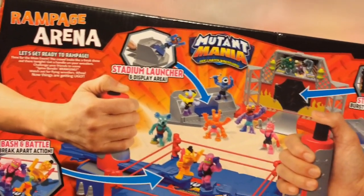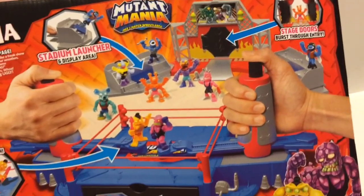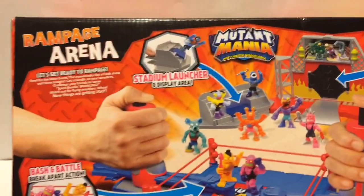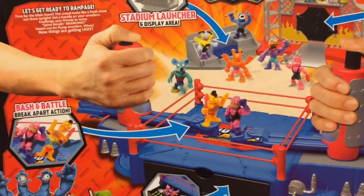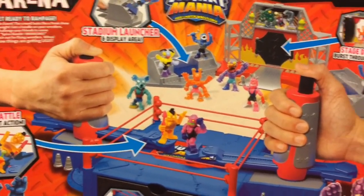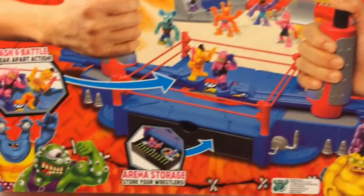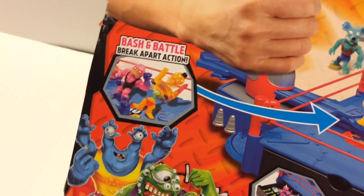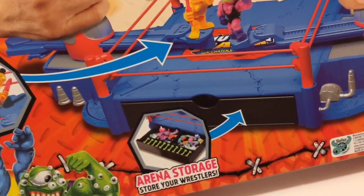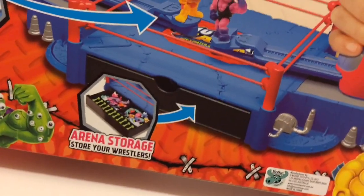The bullshit on the back of the box features all the fucking fun you can have with this Rampage Arena: stage doors, burst-through entry, stadium launcher, stadium display. And then you can have a circle jerk contest with your friend by handling these four-inch plastic dildos with buttons at the top. Bash and battle, blow your load action. And then you can store all of your action figures under the ring, the same way you store your porno collection under your mattress.